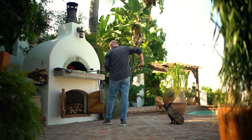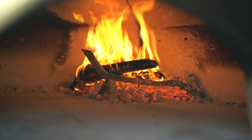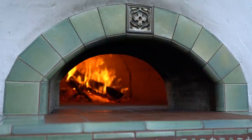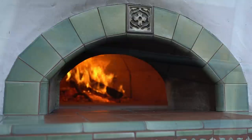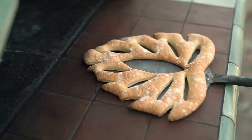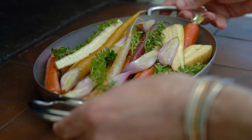I prepared my oven so that it's around 700 degrees Fahrenheit or 370 degrees centigrade in the center of the oven floor. I've placed the fire between the back and the side, and I'm going to use the variable temperature between the fire and the opening to cook all the dishes and get the most out of the oven. Earlier I made some fougasse bread to go with the meal, so now I'm going to start with the vegetables.